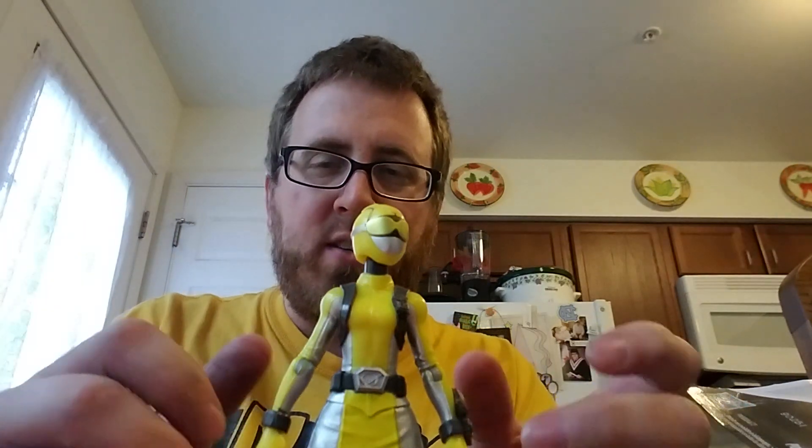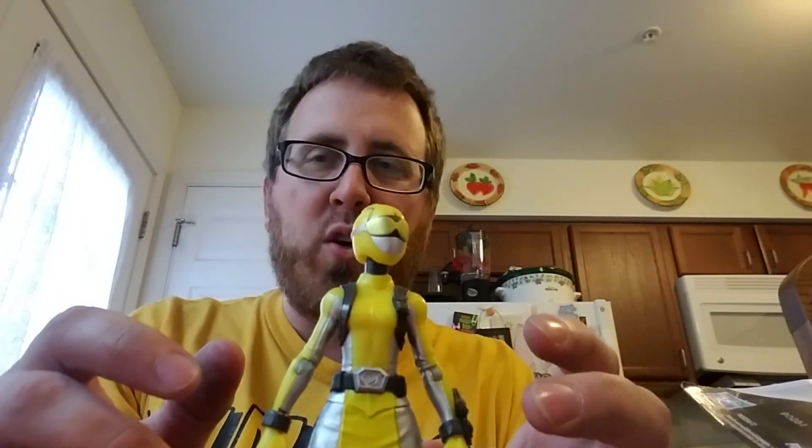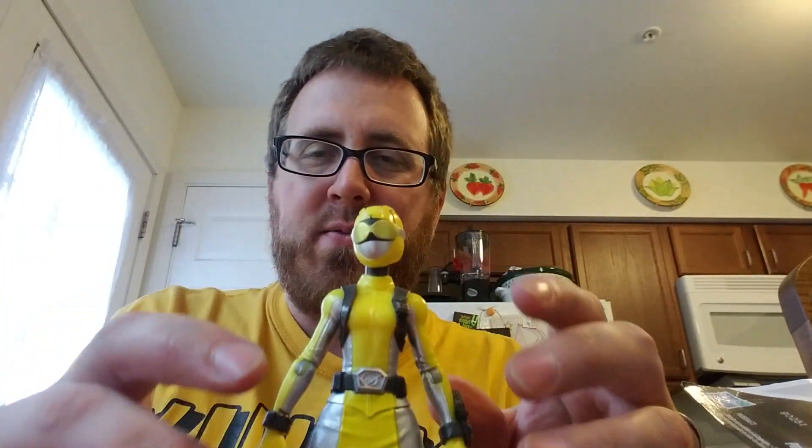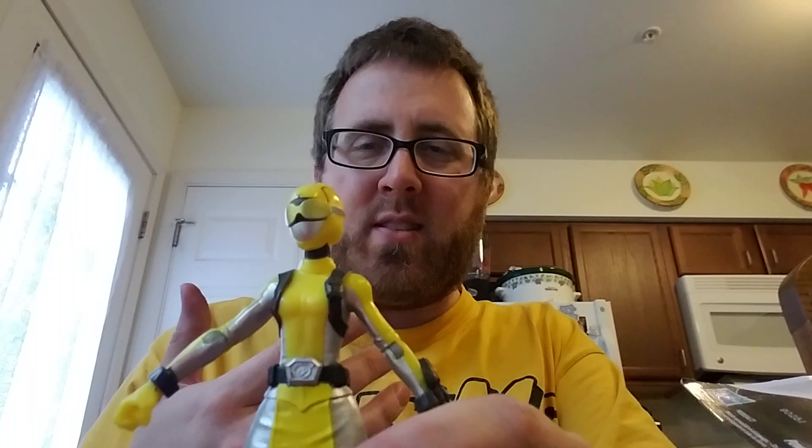For a cheap figure, it's really cool. I might go ahead and get the other two figures — they are that cool. I'm going to have fun trying to pose it after the video. Tell me what you think! I'm just happy it's another Yellow Ranger to add to my collection. We'll see you very soon — adios, thanks!